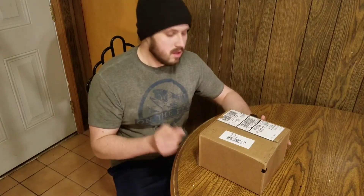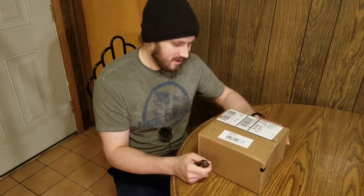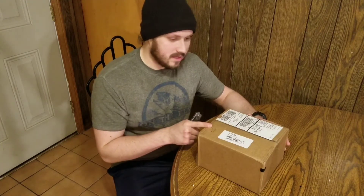Hey guys, welcome to the channel. Today I'm going to be unboxing the Galaxy S9 Plus. I'm actually filming on the Galaxy S8 Plus — that's pretty funny — so obviously I'm upgrading. I've had this phone since it came out. I pre-ordered the S8 Plus, and now I'm going to have the S9 Plus.